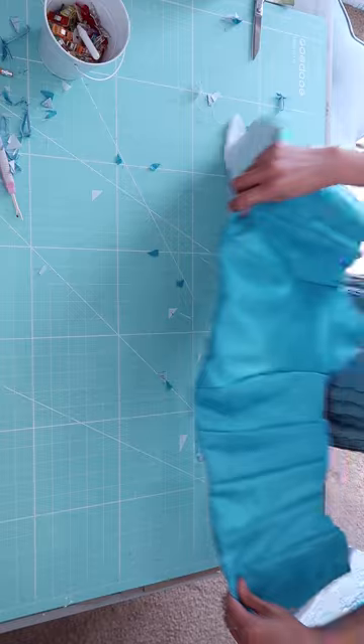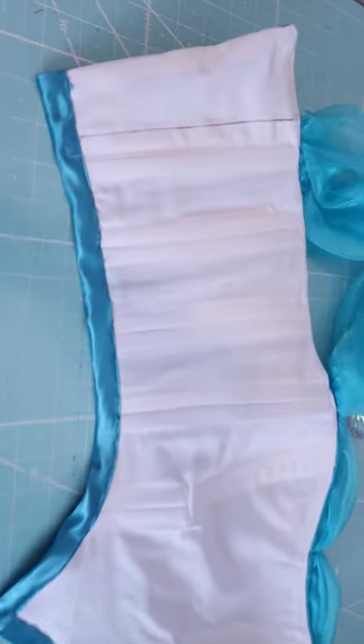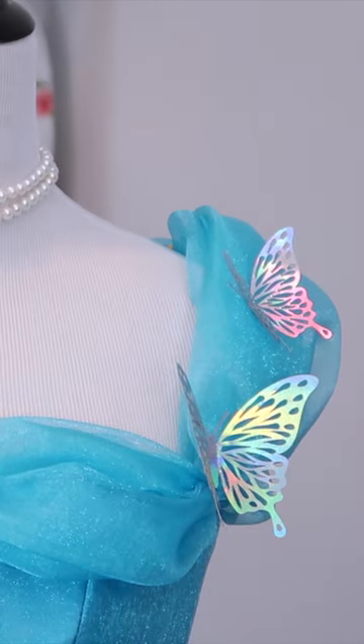It should look something like this. Finish the bottom with the bias tape, and I added a closure and the shoulder detail, but I'm sorry I don't have a video of that.